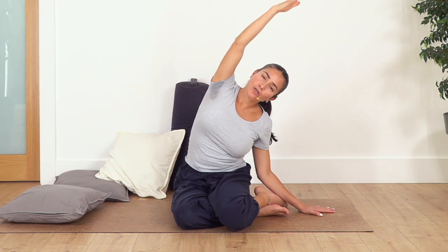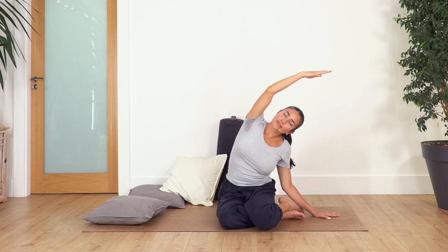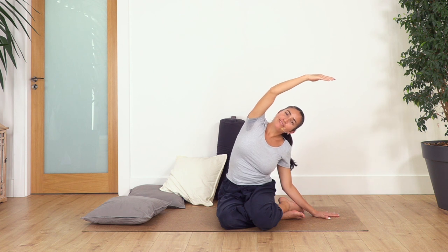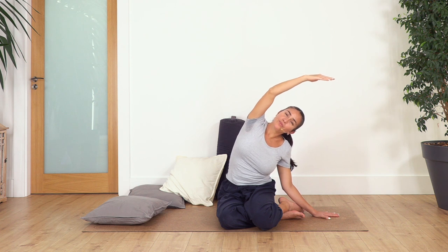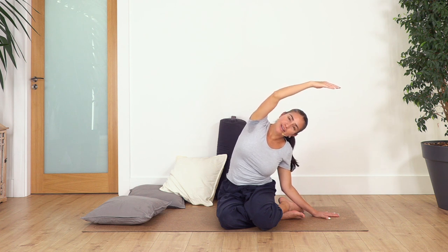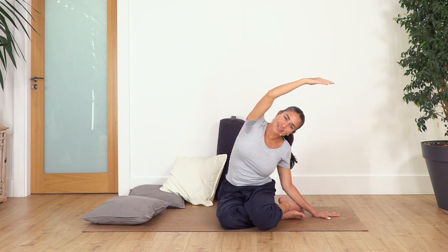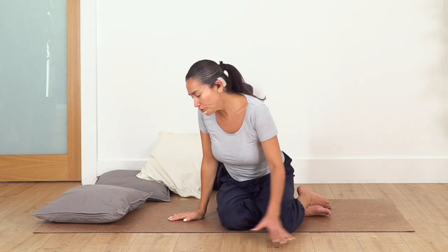Hold it here for four — and exhale. Let's go for three and exhale, let's go two and exhale, and just one more and exhale. Release, come back onto all fours.